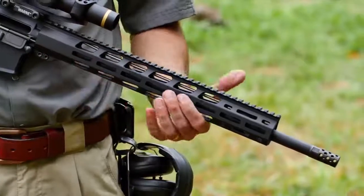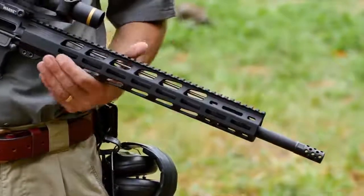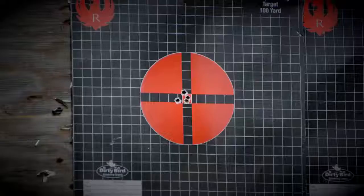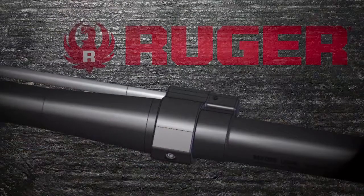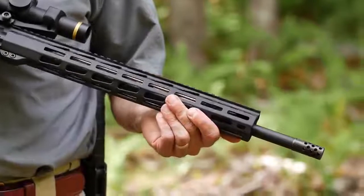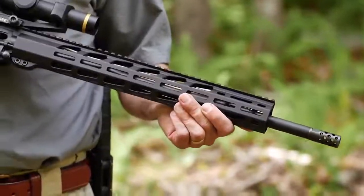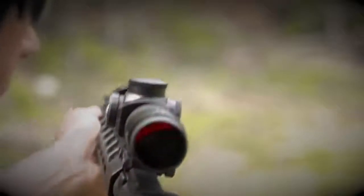Recoil is further reduced by the rifle-length gas system. The softer operating impulse is easier on the rifle and easier on the shooter. Accuracy is further enabled by the low-profile gas block, which is free-floated inside the 15-inch handguard. This light trim handguard features M-LOK slots at the 3, 6, and 9 o'clock positions, as well as the upper 45-degree position, and a full-length Picatinny rail that matches the Picatinny on the flat-top upper.